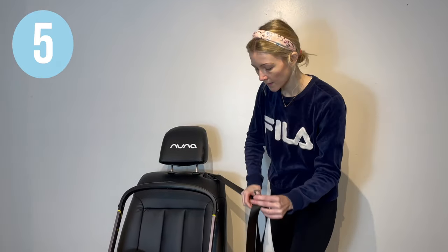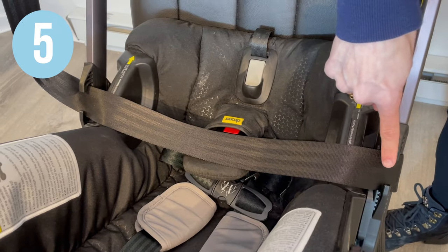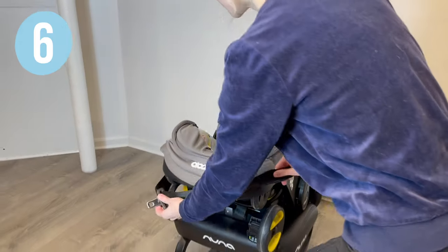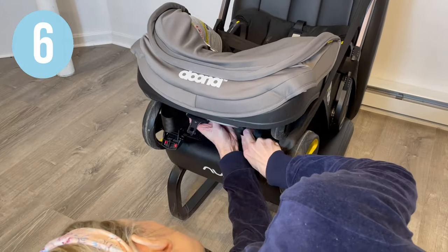Take your vehicle seat belt and pull the lap belt portion through the seat belt guides on the side of the handle. Now take your shoulder belt portion, move it around behind the bucket, and slide it through the blue seat belt guide.